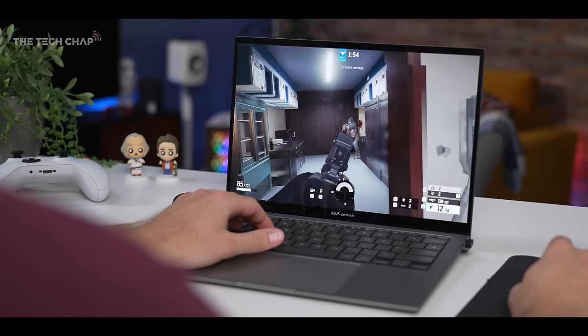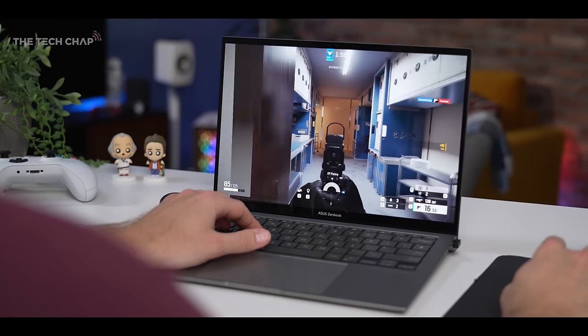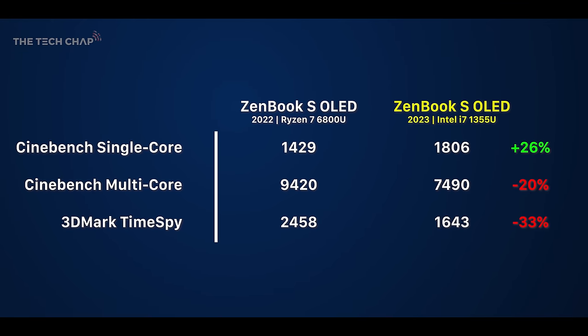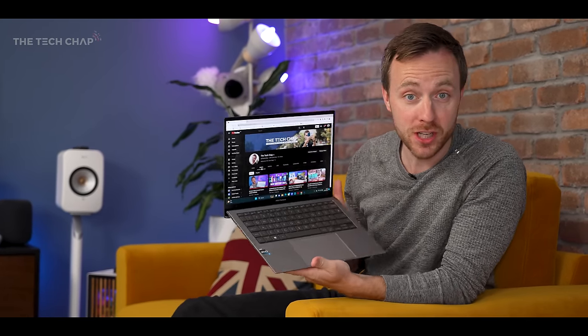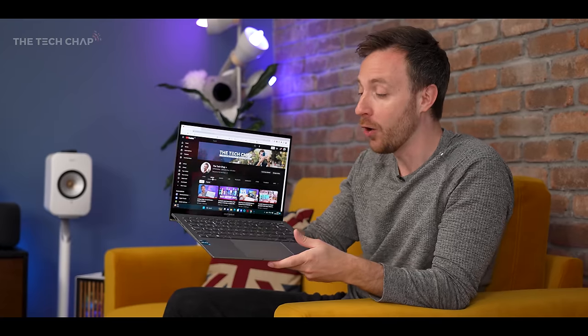On the whole, performance is actually a step down versus last year, which is something we don't see very often. This new 13th-gen Intel chip does outperform last year's Ryzen 7 in single-core performance, but in multi-core and graphics it falls behind. Perhaps if they'd been able to squeeze in a P-series chip — like we get in the new and similarly light and super thin LG Grams — or if Intel's integrated XE chips were just a little bit more powerful, this would have fared better. With this new ZenBook S13 OLED, ASUS has traded performance for portability.